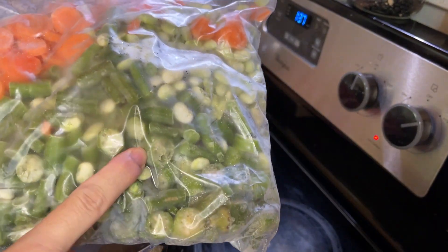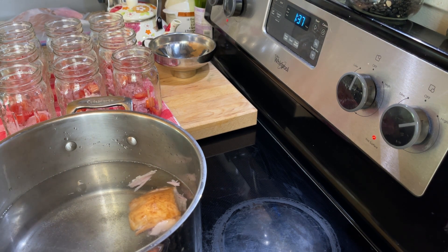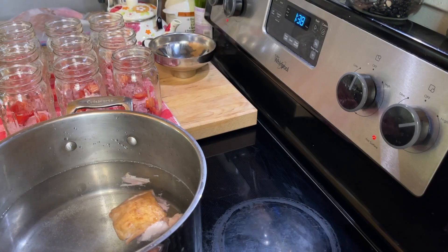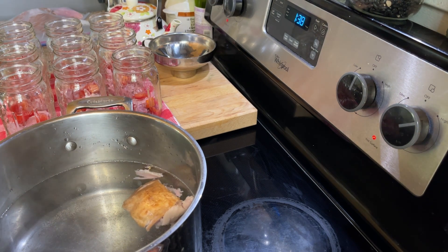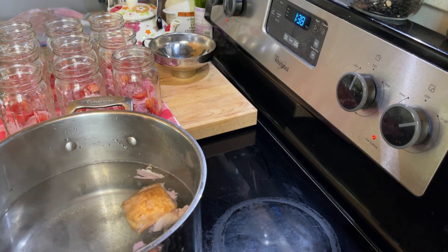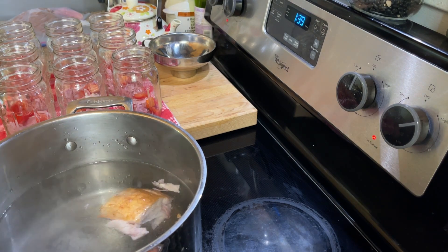I've got some frozen vegetables: okra, green beans, lima beans, and carrots. I'm going to get these into the broth I'm making to get everything heated up, and then I will add them to the jars. Also, I have some of my corn that I grew this year — I didn't get a ton of harvest, but I got plenty to do this soup. This is silver queen corn, which I absolutely love. I'm going to get all these vegetables added into this broth.